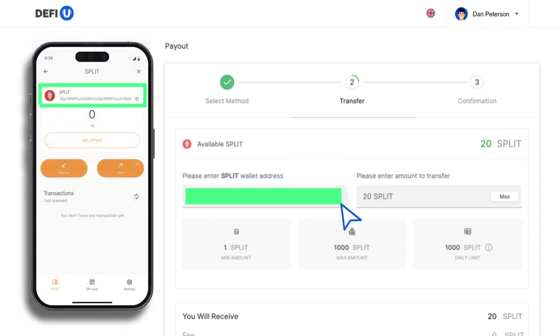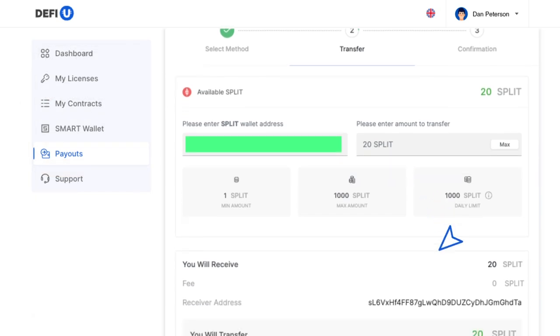You can copy this address from your smart wallet. Paste the address, specify the number of split tokens you want to withdraw, and click transfer.